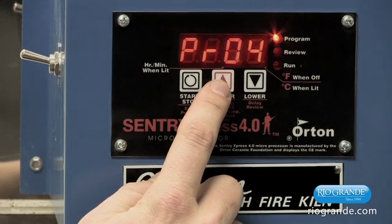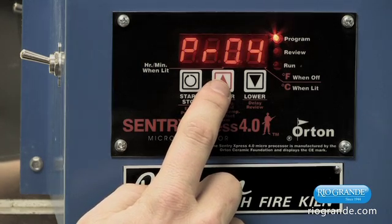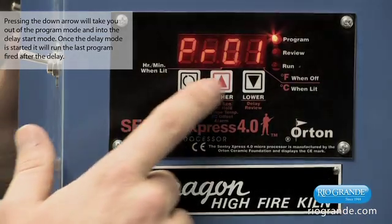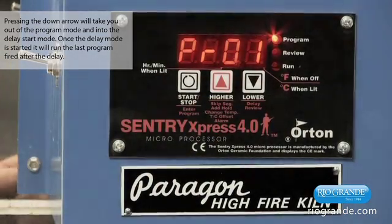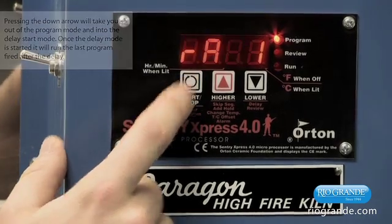We're going to have to use the up arrow only — at this point, do not use anything but the up arrow. For here we're going to use program 1. Once we have PRO 1 on the display, we'll go ahead and hit the start-stop button to select that as the program we want to enter.